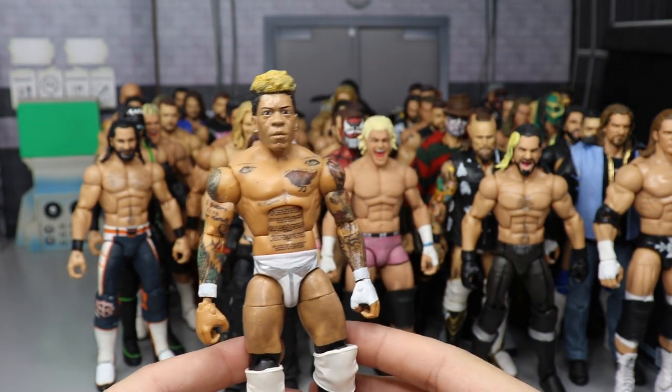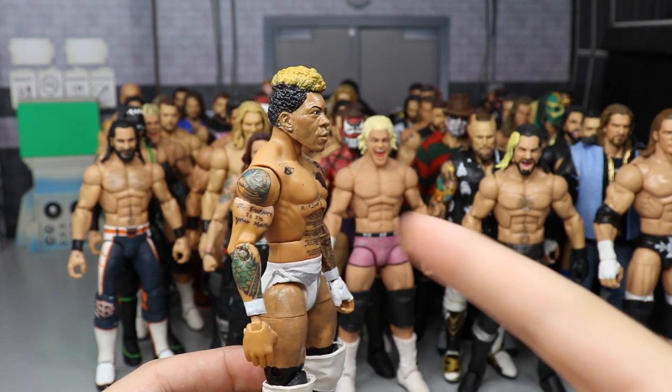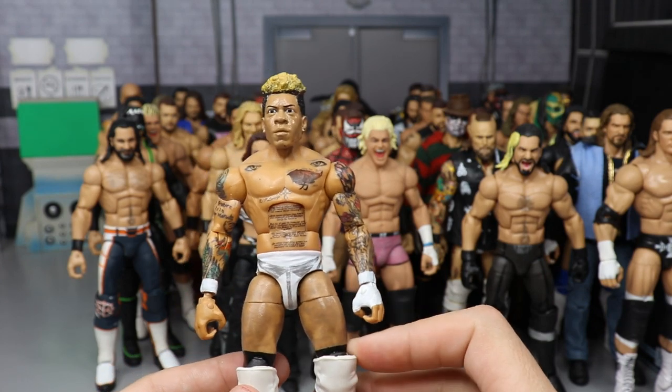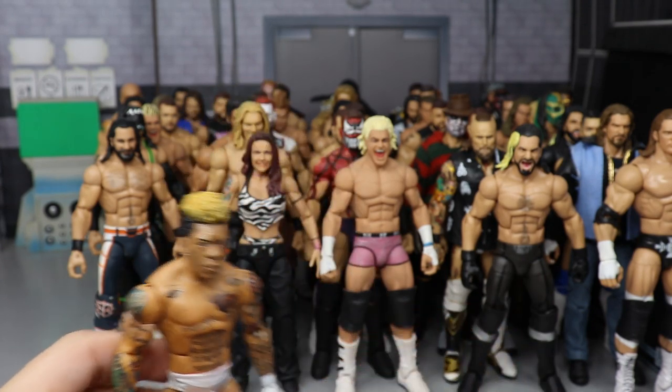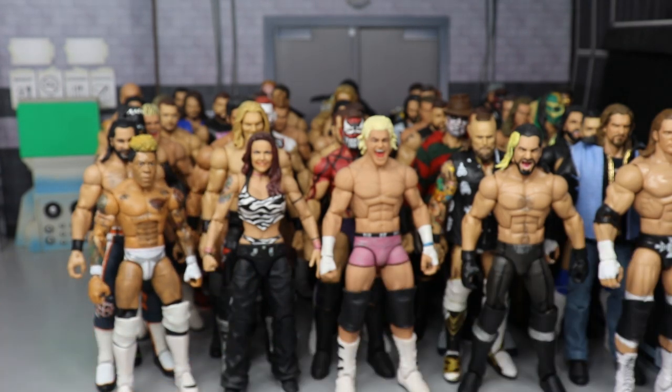We have a custom Elite Lio Rush — probably one of the only Lio Rush figures you'll ever see. He's tough to make given how small he is. It's a Booker T head sculpt by BEW transformed into Lio Rush, then I added all the decals and paint. This was made long before he came to WWE — I appreciated him as an independent talent.